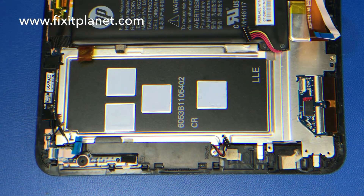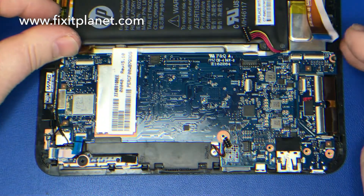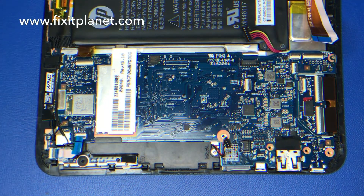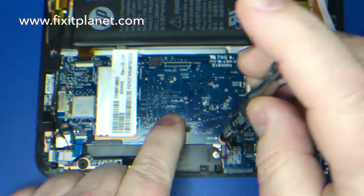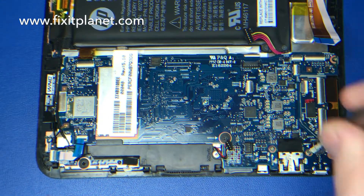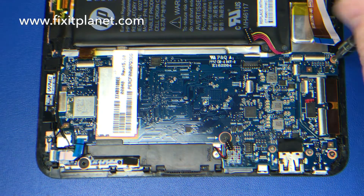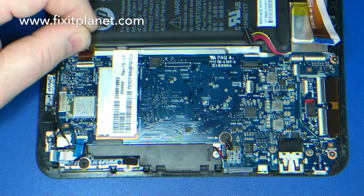Now we can put this board back in the tablet. We're just going to reverse the process: slide it under the speaker assembly, then lay it down and put our screws back in to secure the board into place. Then we can start reconnecting our cables.